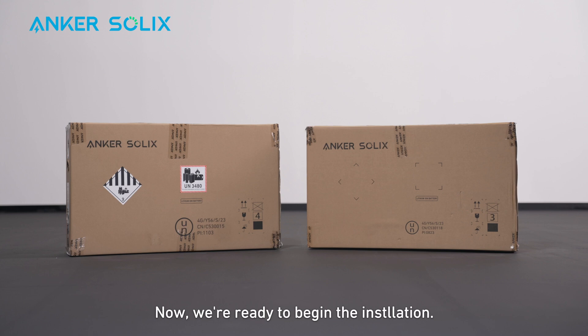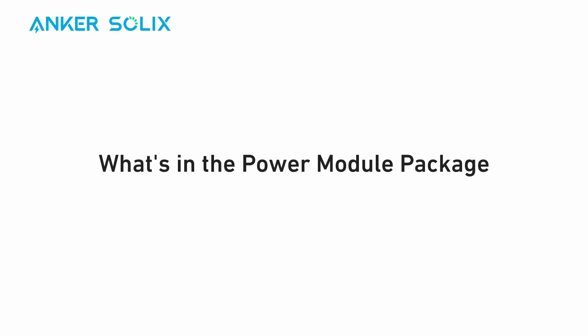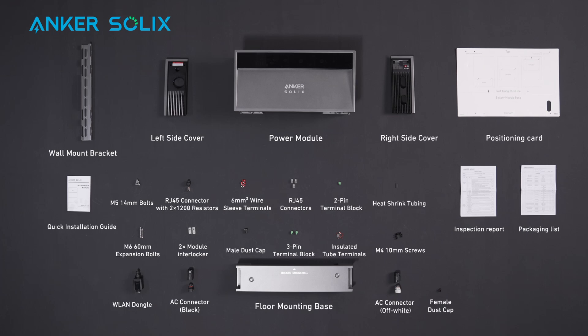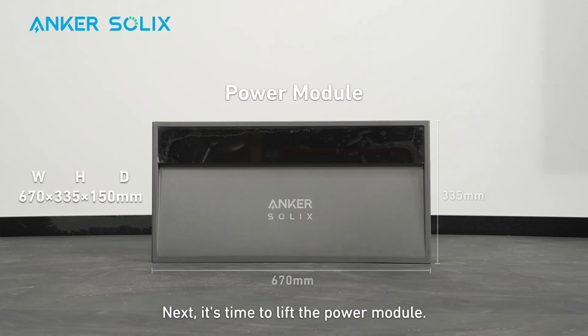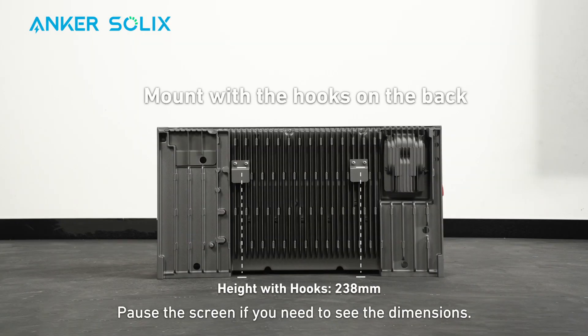Now we're ready to begin the installation. First, move the package to the installation site and unbox it. Start by opening the power module package. Here's what you'll find inside. Next, it's time to lift the power module. There are also two hooks on the back for mounting. Pause the screen if you need to see the dimensions.